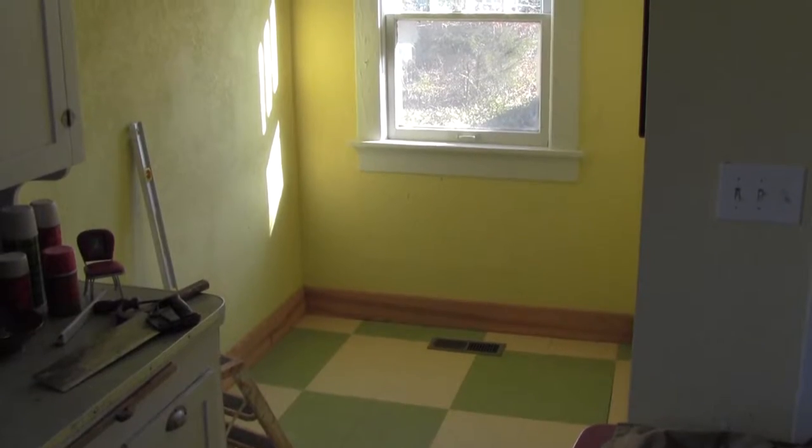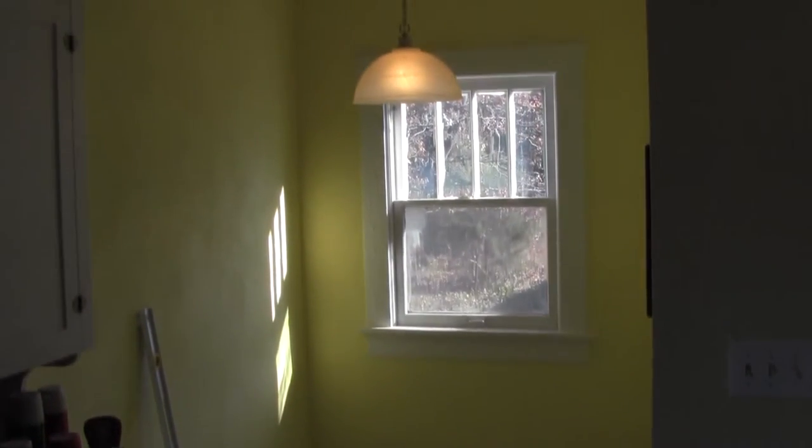One of the details that was missing that you would expect in a craftsman home was a breakfast nook. And so this year we remedied that.